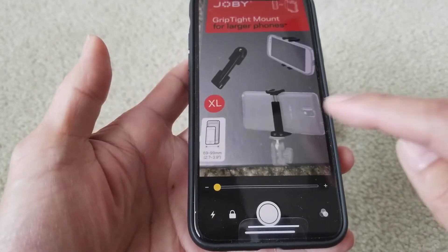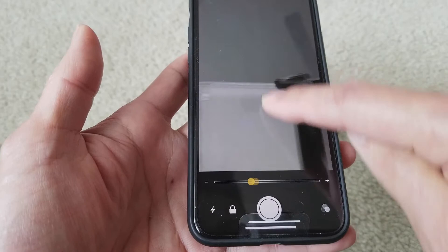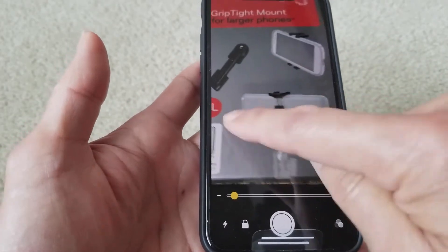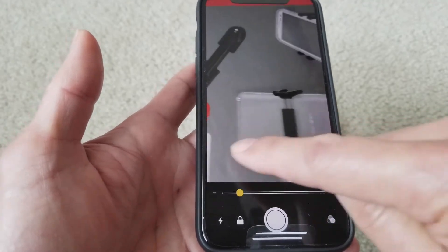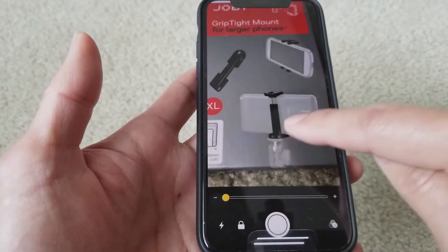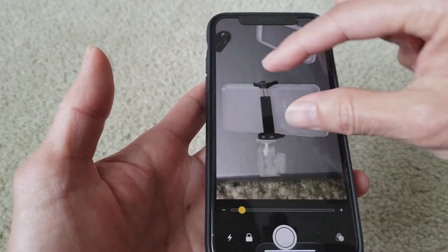If you want to zoom in or out you can use the slider over here, or go up and down, or left and right, or just from the zoom control directly.